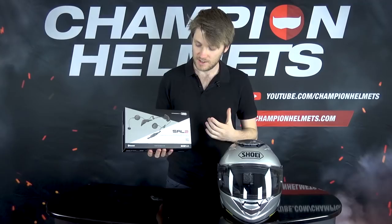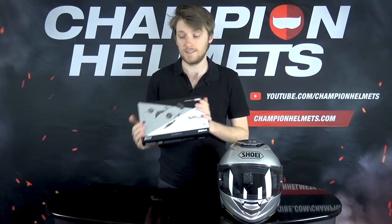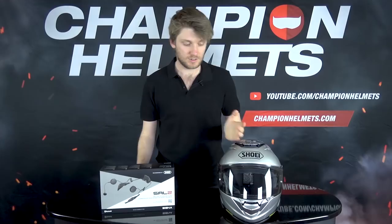This here is the Senna SRL 2 communication system. It comes in a box just like this and it's going to fit perfectly into the Shoei GT Air 2, which I have here on my left. This system is quite similar to the Senna SRL 1, which was designed to fit into the Shoei Neotec 2 - a similar helmet to the GT Air 2, but the main difference is that it's modular.